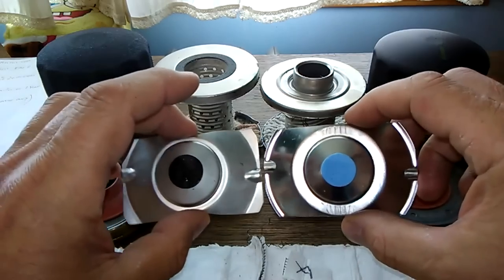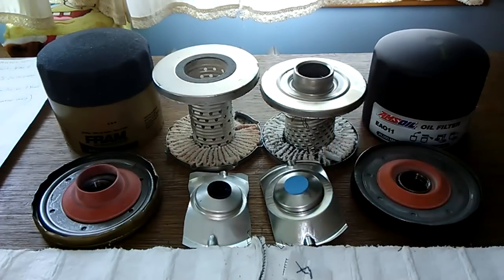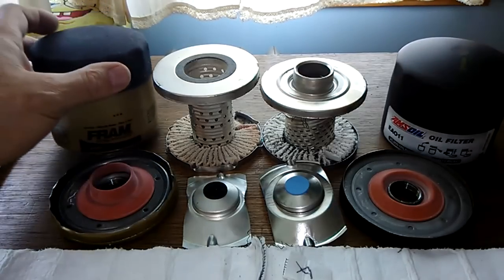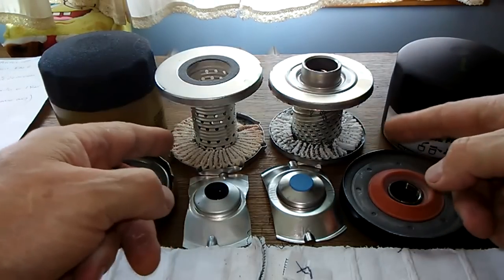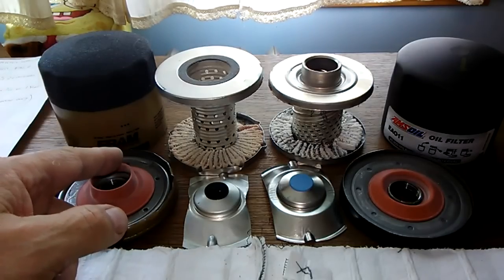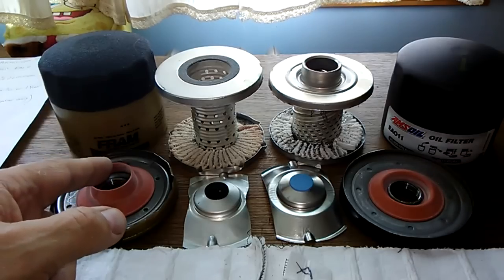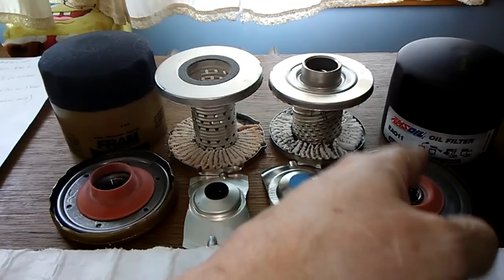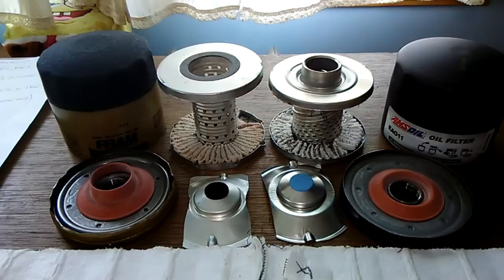Bypass valves are pretty evenly matched in quality — the Amsoil might be slightly better. Base plates are pretty equal. I'd give the can to the Amsoil. I'd give the metal core to the Fram because of the holes versus louvers, and the Fram actually has more filter media. The Fram costs $7.96 and the Amsoil costs $19.60. I think I'm going to go with the Fram — they're both equally as good, but why pay almost more than twice as much for the Amsoil? Even if you join their program you still won't save enough to make it worthwhile. I would go with the Fram any day.